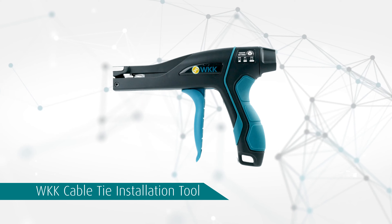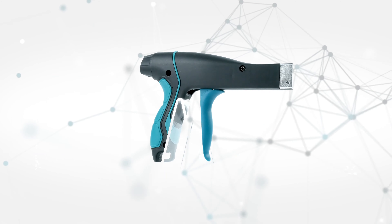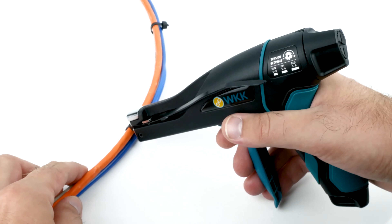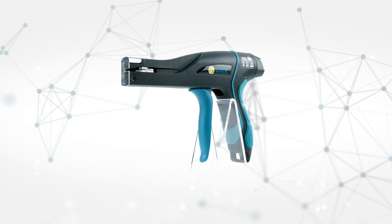The WKK cable tie installation tool helps you to work more efficiently and safer. It quickly tightens and safely cuts your nylon cable ties with a width from 2.5 up to 4.8 millimeters, without the risk of injury.